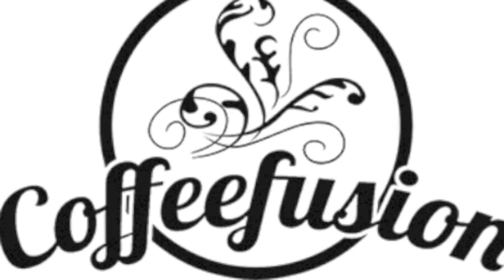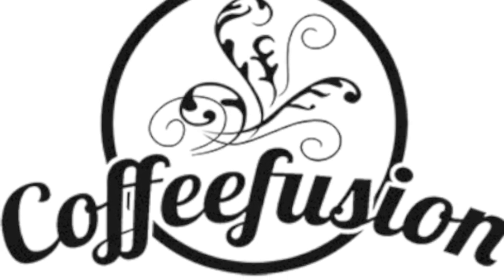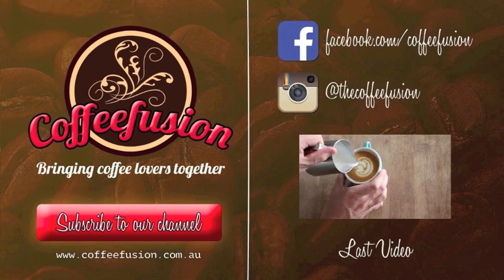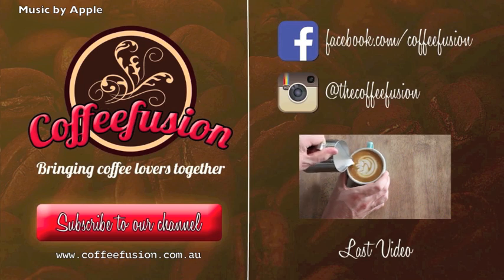Thanks very much. Remember, if you liked this episode, you can join the Coffee Fusion community by liking Coffee Fusion on Facebook, following The Coffee Fusion on Instagram, or subscribing to the YouTube channel. Remember, Coffee Fusion is bringing coffee lovers together.